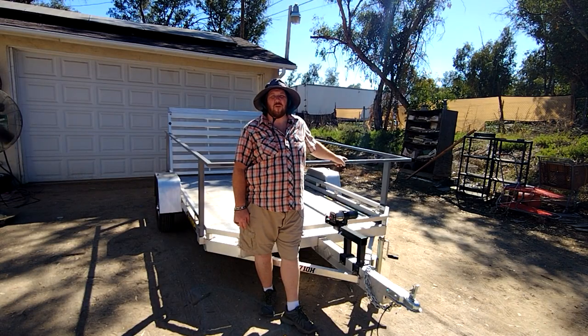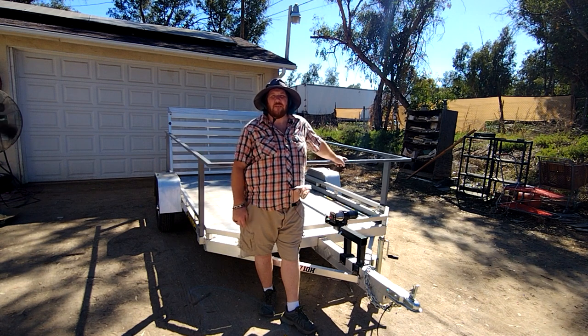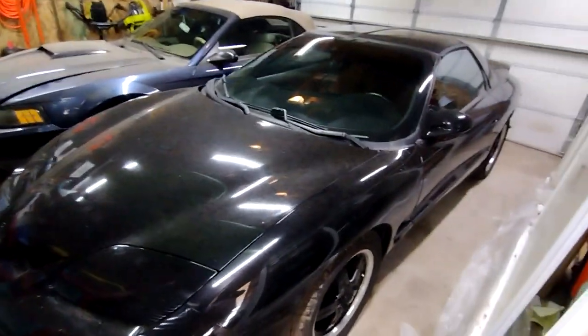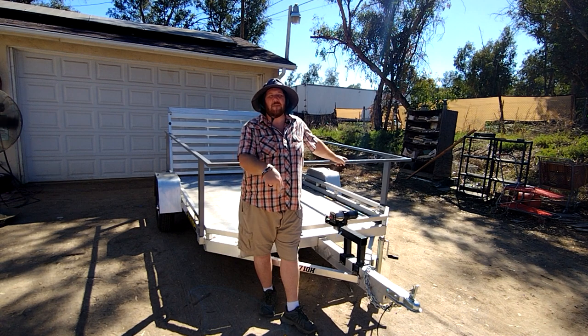Now even though I'm not doing any more welding and it is hot today, you might notice I am back outside. That's because I did pick up a little project that's taking up all my garage space right now. So if you want to see more of that in the future, feel free to hit that subscribe button down below.